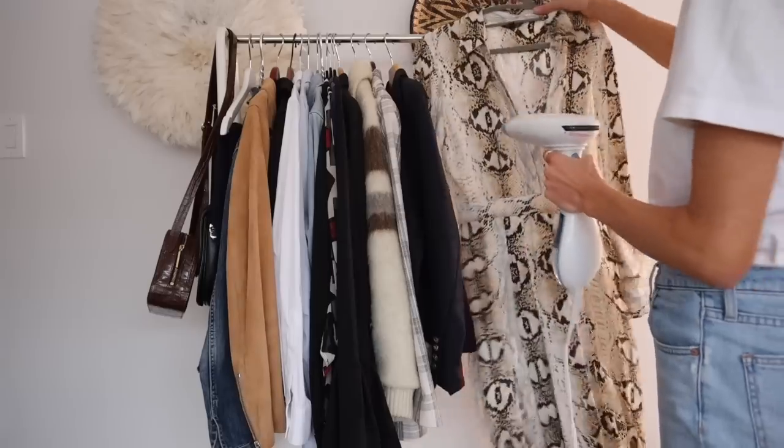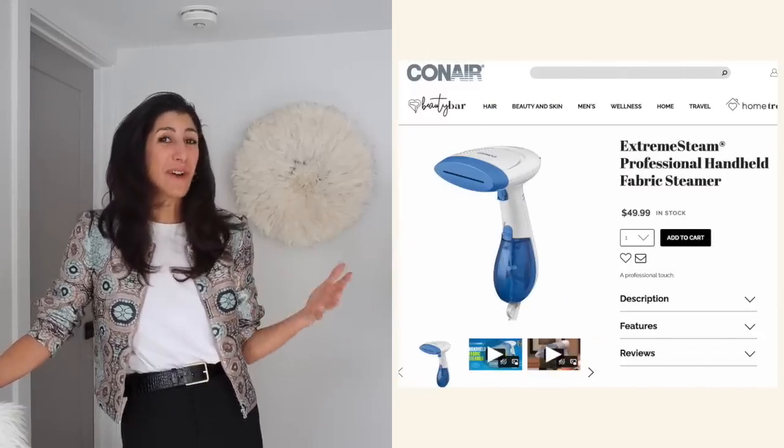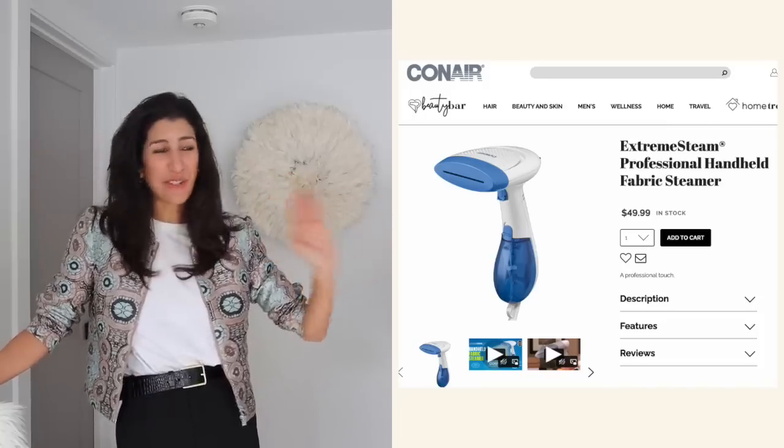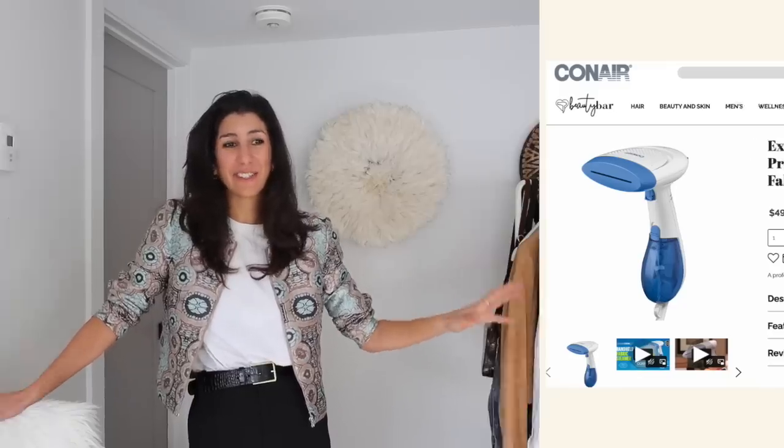Now that you've gone ahead and stored your winter items, you can pull out your spring and summer pieces. I would give them a quick little steam if you can — this just makes our clothes look and feel a little bit more fresh. It's really just about playing games with your mind; making your clothes more appealing is a huge part of shopping your closet and loving and wearing what you already have. Give any dresses and tops a good steam. My favorite steamer is this one here — it is small and handheld, I love it, it doesn't take up any space, I've had it for years, and it's quite affordable especially because it lasts for so long.